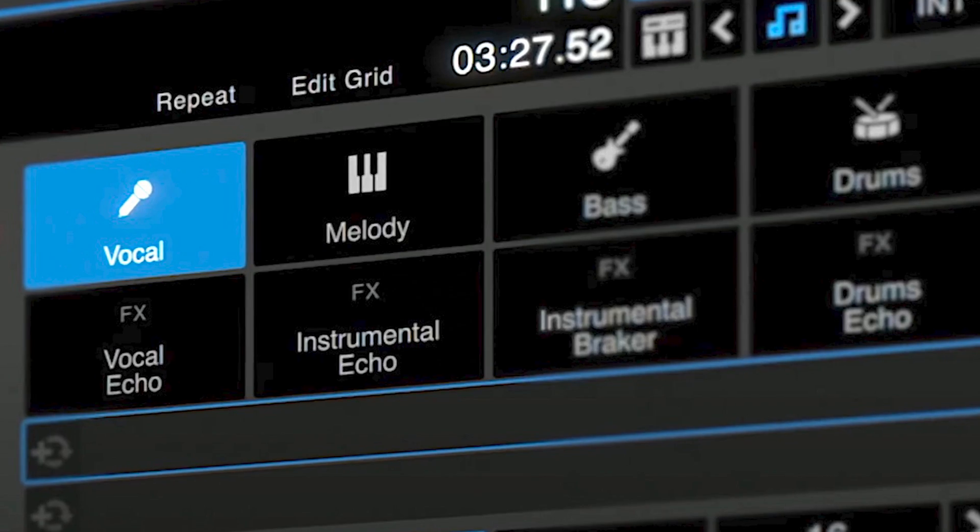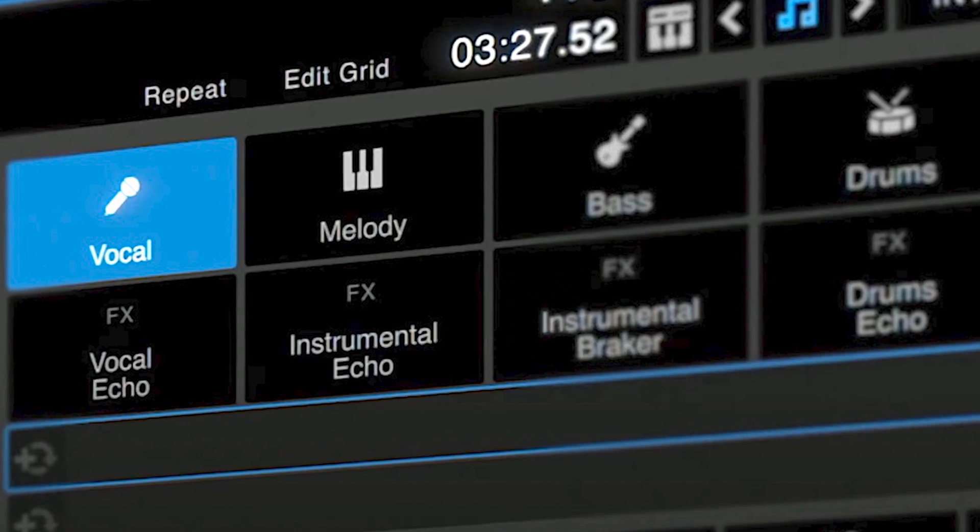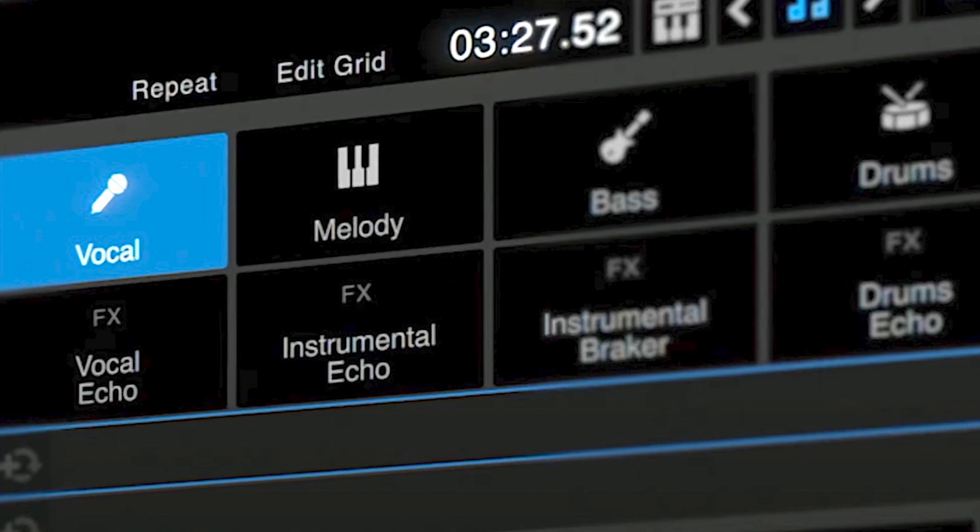Greetings knowledge seekers, the force is with you. Today I'm going to show you how easy it is to MIDI map the DDJ Rev7 with the new stem separation feature in the upcoming Serato DJ Pro 3.0.